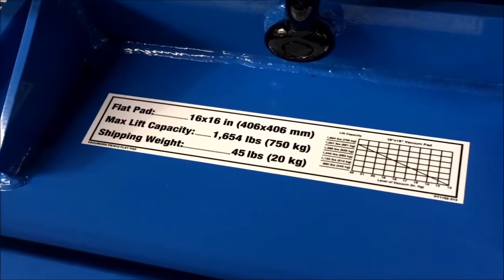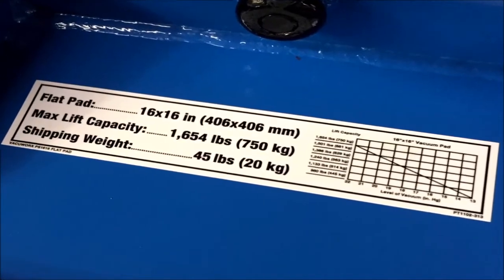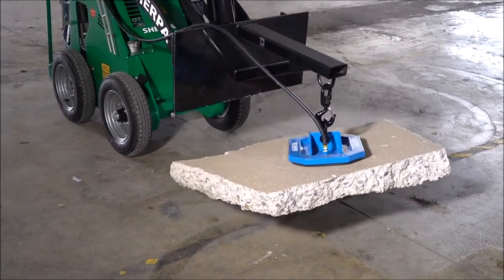Refer to the lift capacity chart on the pad to determine how much vacuum is needed to safely perform a lift. Once the required vacuum level is reached on the vacuum gauge, the lift can be performed.